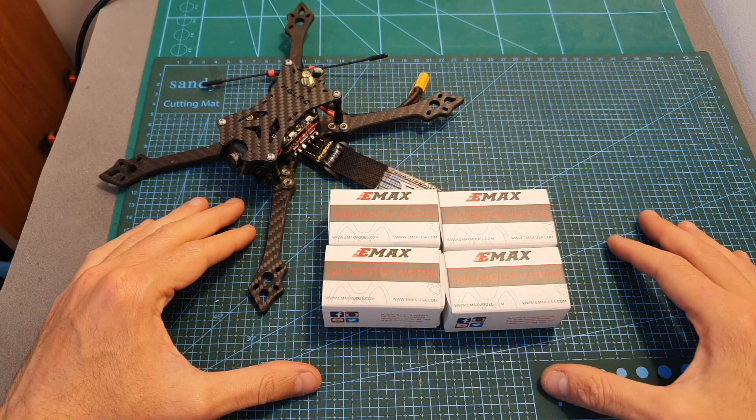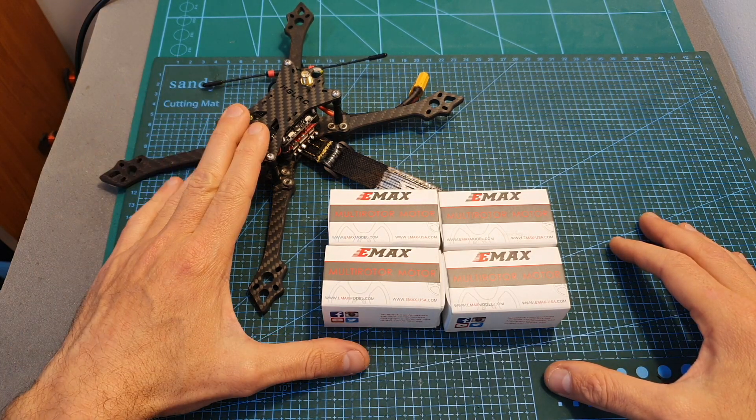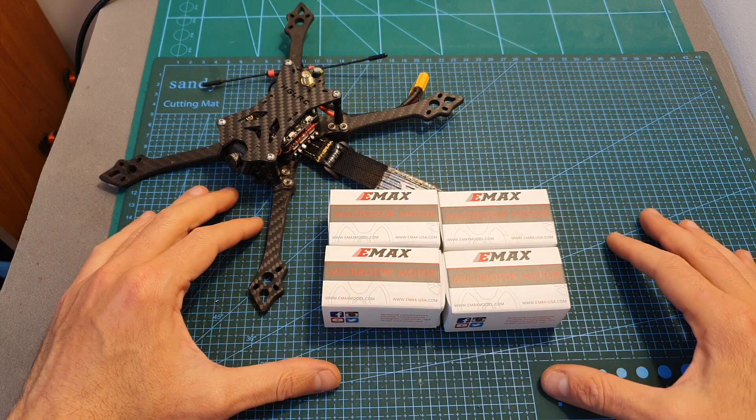I do plan to test these motors outdoors, and once the weather clears up I'm going to mount them on my Batman 220 and head outdoors to test them out.